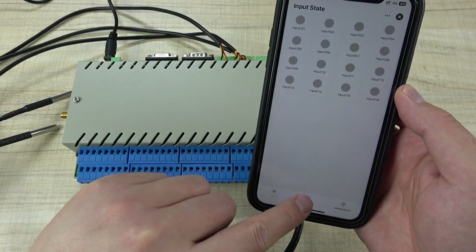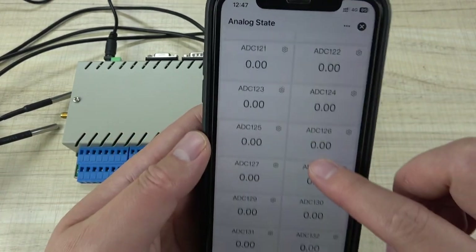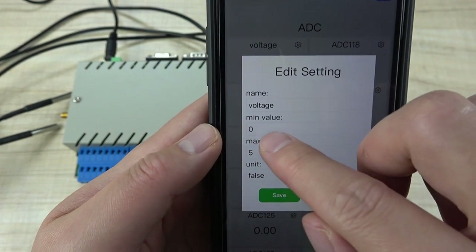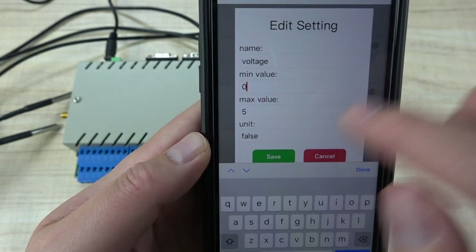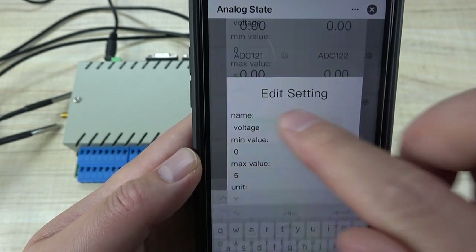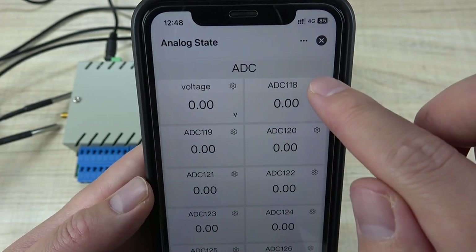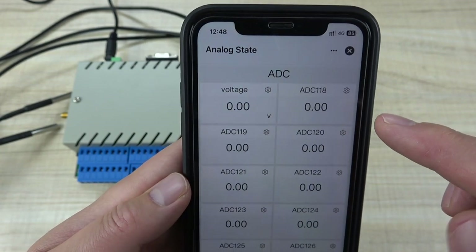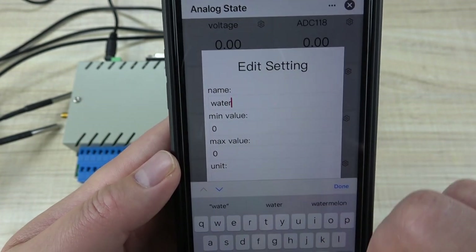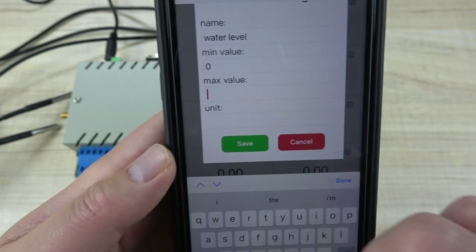I can change to analog input. You can see there are also 16 channels. You can click a channel button and set the sensor name, minimum value, maximum value, and unit. For example, I can change the unit to volt. Click save, and the first channel is updated.